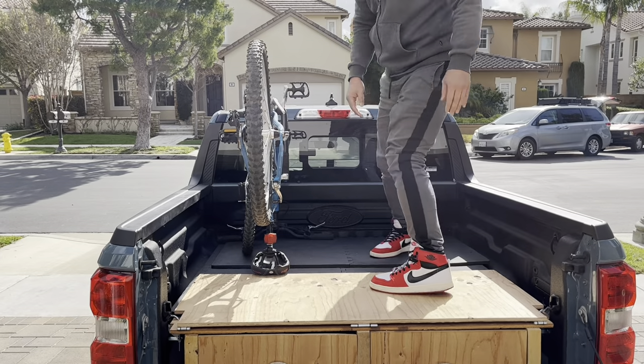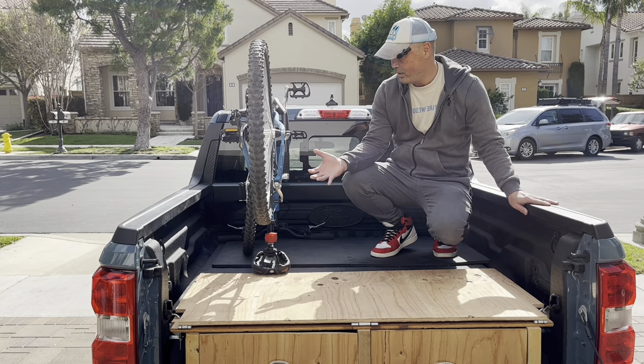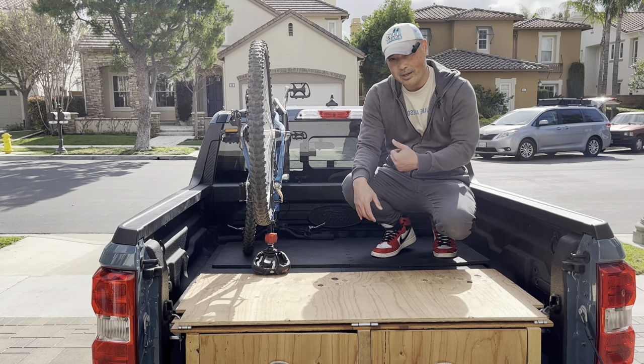You can see there's still plenty of room back here to carry a lot more stuff. You can strap everything down. If you want to make it real easy, just throw stuff in the back of your pickup truck and go camping.